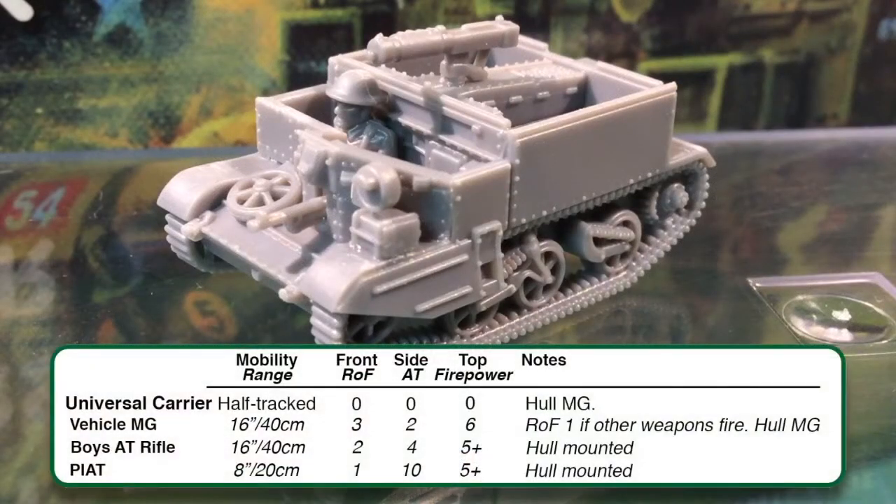Looking at the Flames of War stats for the basic carrier, it's an armoured tank team, even though the armour rating all around is zero — so it's only very lightly armoured, and even machine guns have a chance to penetrate. The vehicle generally comes with a Bren as the hull-mounted vehicle machine gun, and many lists allow you to equip them with either a Boys anti-tank rifle, a PIAT, or an additional Bren gun.